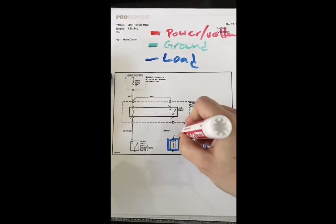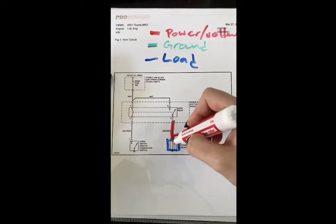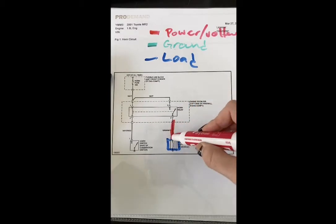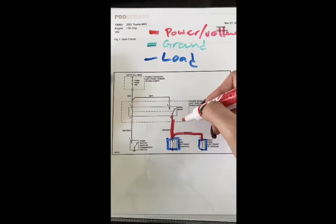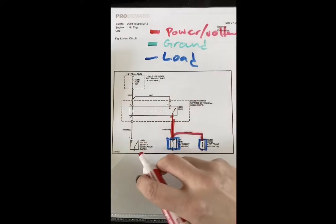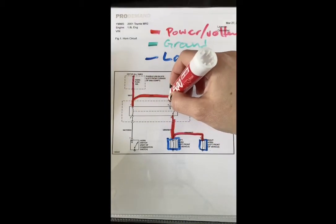Both horns are getting voltage from the same source. Since power comes into each horn individually — not in series — I'll still have 12 volts going into this one and 12 volts going into this one. Tracing up, it tells us on the left side of the firewall in the engine compartment is our horn relay. This relay is normally open until you energize the switch. As long as the horn switch is on, we've got hot-at-all-times through our horn fuse, which is powering both the coil side and switch side of the relay.